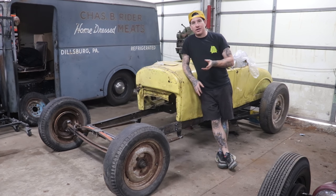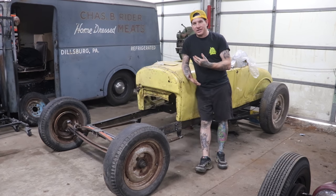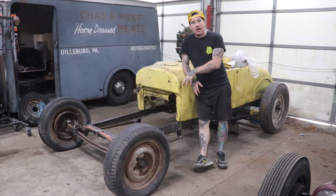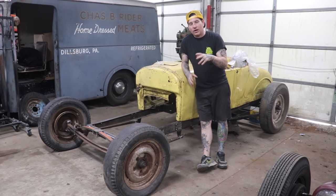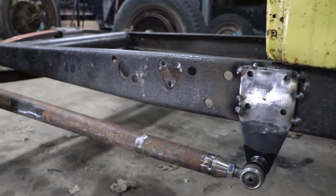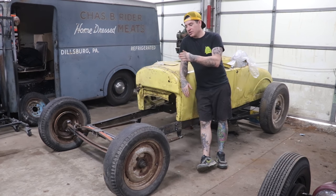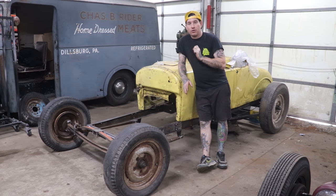What Spencer decided to do up front to save some money was get the front end sitting pretty low without spending money on an expensive drop axle. We went to the side of my shop, found a Model A axle I had sitting around, broke it all apart, and the parts we actually kept were the front wishbones. We split the wishbones and cut them right at the welds where the ball yoke section comes together, which allowed us to get the maximum length out of them — really important for stability.